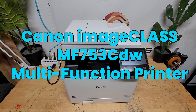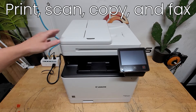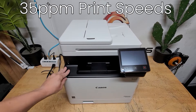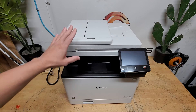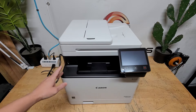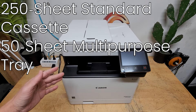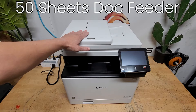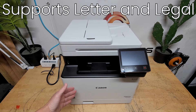Here is the Canon Color ImageCLASS MF753 CDW. It features print, scan, copy, and fax. Print speeds up to 35 pages per minute in both black and white and color. Resolution up to 1200 by 1200 dpi, and a fast first print time of approximately 7 seconds in black and white or color. The paper capacity is expandable up to 850 sheets, with a standard capacity of 300 sheets and an optional 200-sheet tray.